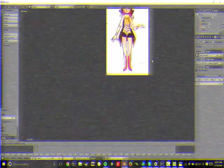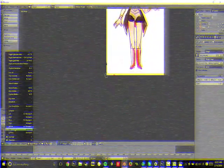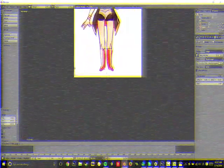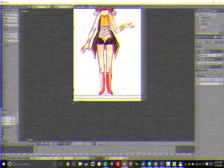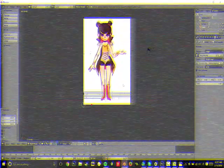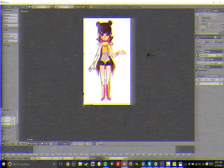You scale it to whatever size you want the model to be. And I like to center it. Then from this point, I like switching to the orthographic camera, because it's just the whole body — so you'll see things better.